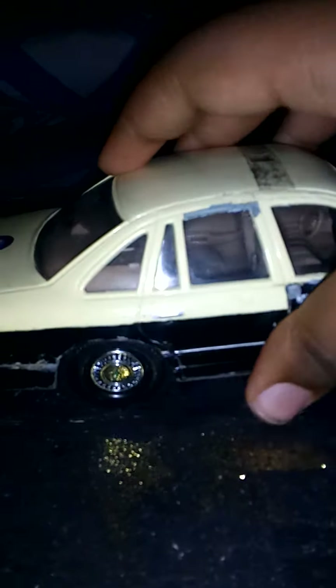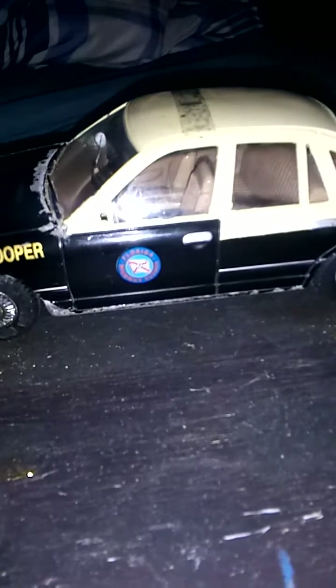I think this one was made by Code 3 — it says Code 3 Collectibles, 1998. And apparently it's the very first one that was made, so I guess that's important in some way.